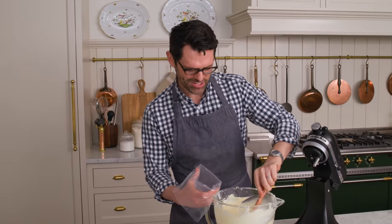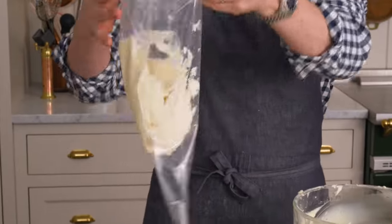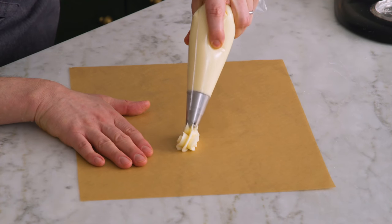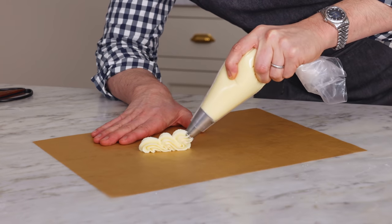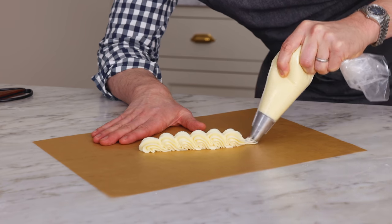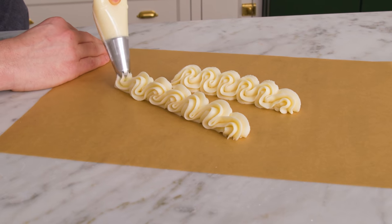Into a piping bag with an 846 — it's a nice closed star tip. Let's add some of our smooth, amazing buttercream. I'm actually going to freeze this batch to use later for some cupcakes, but I have to show you how beautifully it pipes. This is a scallop pattern — you just pipe in little waves and it's wonderful for the top of a cake or for the base. This is life-changing and delicious. Mmm, perfect. So good.